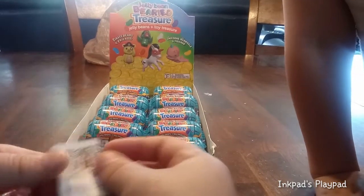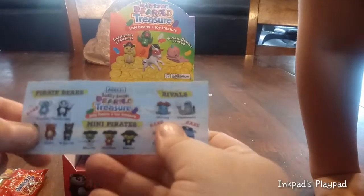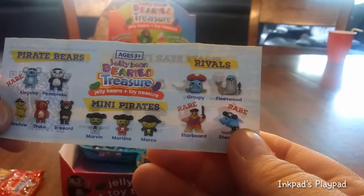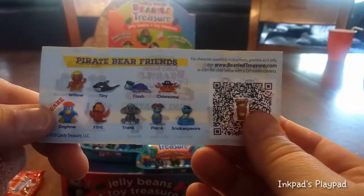Let's check out the checklist first. Is the checklist the same? Nope, not the same. We have pirate bears. We have mini pirates. We have rivals. We have pirate friends — pirate friends! This might be a different collection than we've opened in the past, because I don't remember these mini pirates.